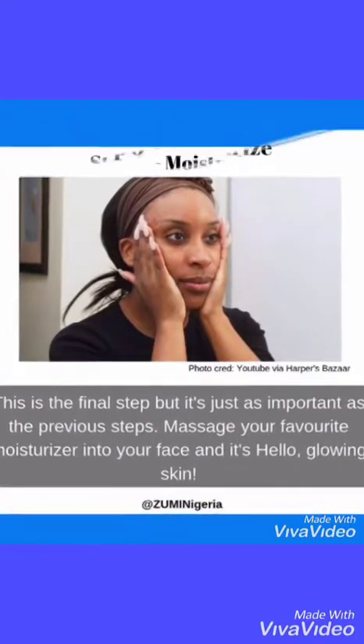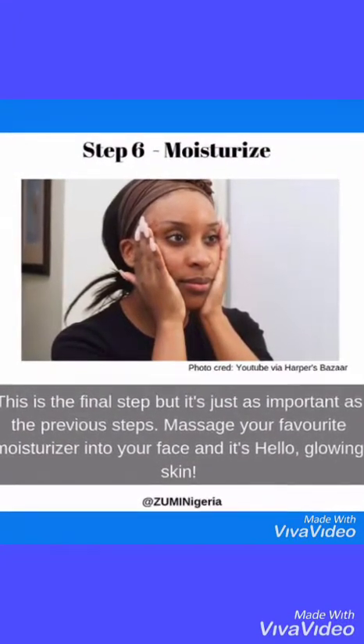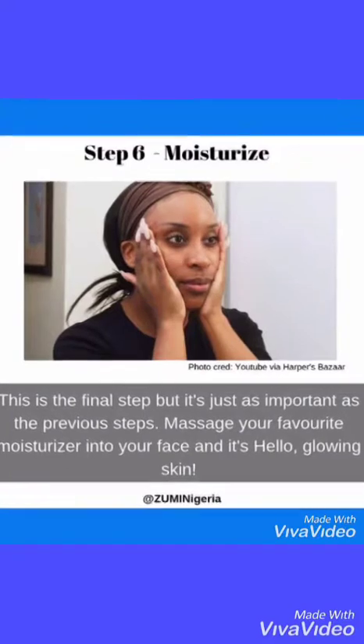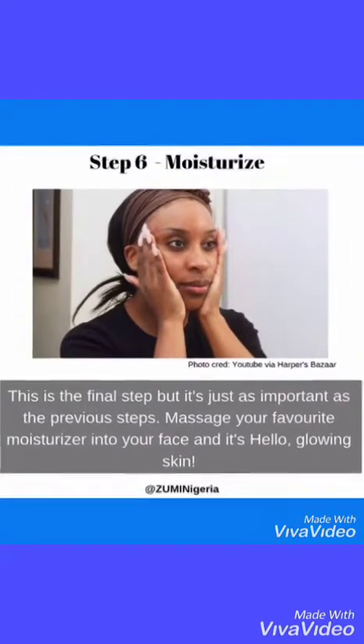Step six: Moisturize. This is the final step, but it's just as important as the previous steps. Massage your favorite moisturizer into your face, and it's hello glowing skin!